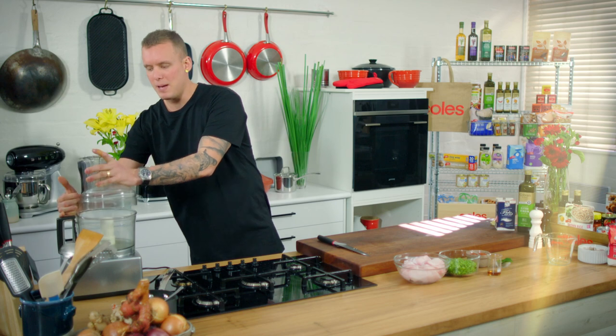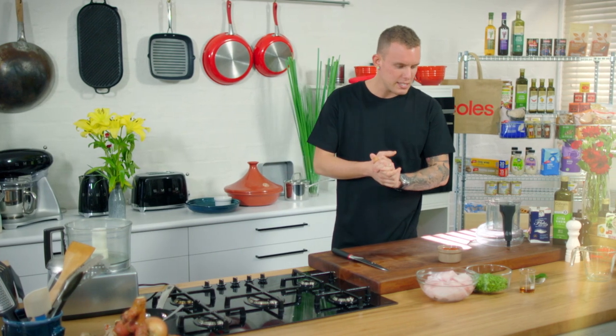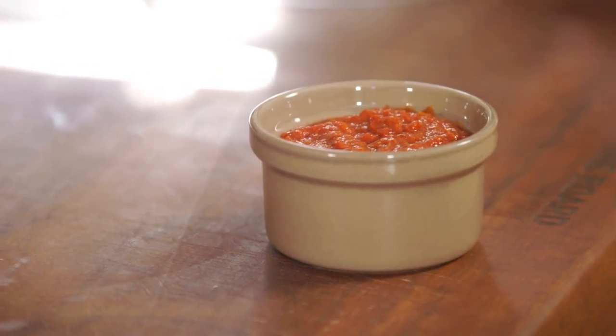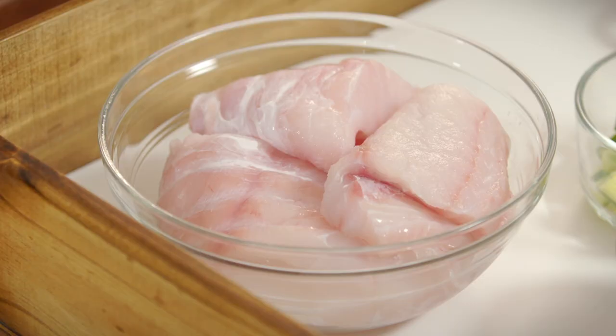This recipe came about through a bit of an accident. We were wanting to make fish cakes at home and had most of the ingredients, but we didn't have any of the aromatics — no chili, ginger, or garlic. What we did have was some red curry paste in the cupboard. We thought maybe we could use that and see if it works as a seasoning to give us all the flavor from those aromatics in the fish cakes — and it worked an absolute charm.